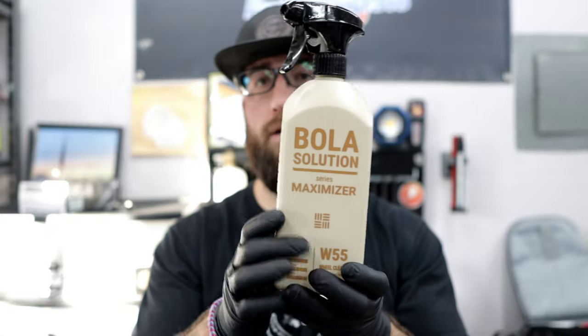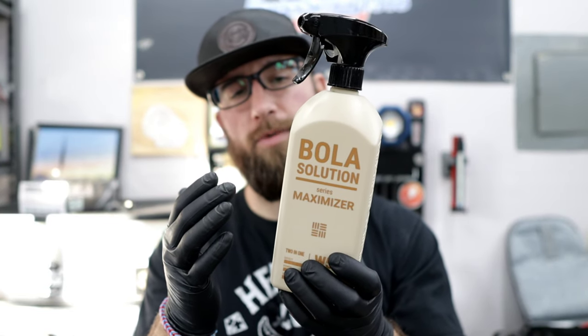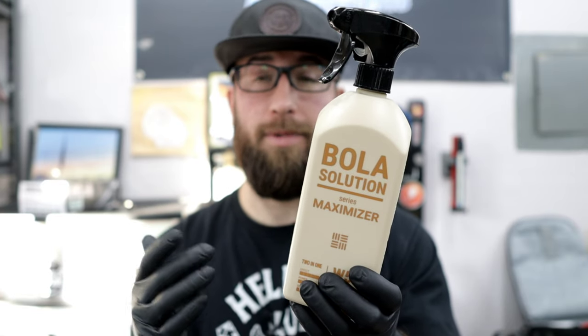All right, everybody. We're jumping into a quick final thoughts segment on the Bola Solutions Wheel and Tire Cleaner. We didn't talk about it much initially, but in terms of price: over at Carzilla, you can get this for $14.95 for a bottle. That's really not that bad considering the size of the bottle you get. I'd assume you could do at least four sets of wheels with this — easily maybe five, depending on how much you use. This is safe for painted aluminum, chrome, and powder-coated wheels. It's a really safe formula, but it's also an effective formula.